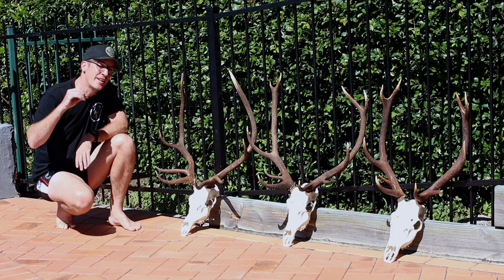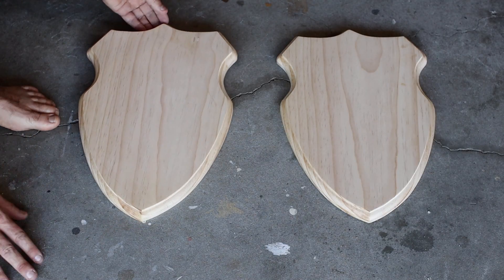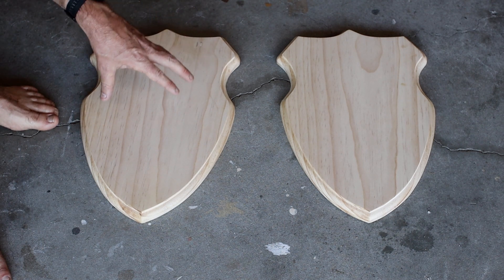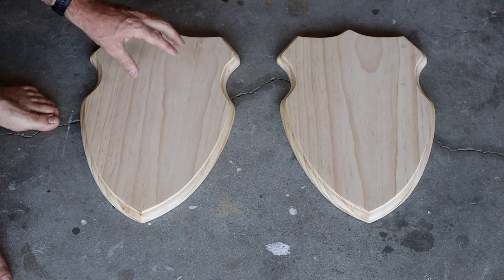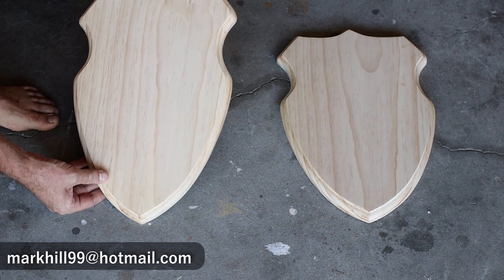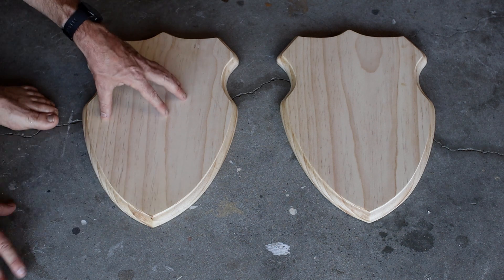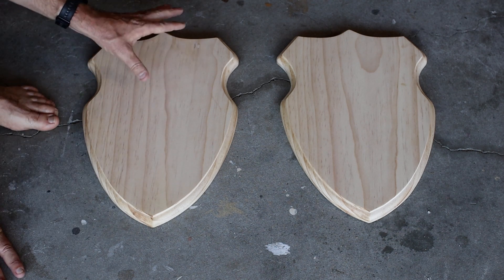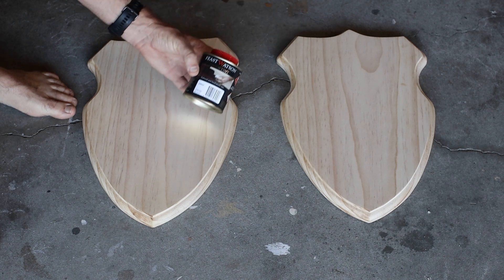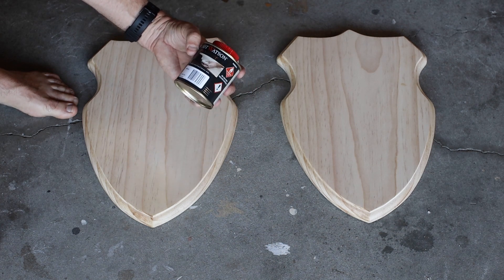There are the three skulls — next step is to mount them. These are two shields I've bought locally here in Brisbane to mount the skulls on. They're made out of pine and I'll put the seller's email on screen if you're interested. I'm going to stain them using a spirit-based interior stain in a jarrah colour to give them a different look.